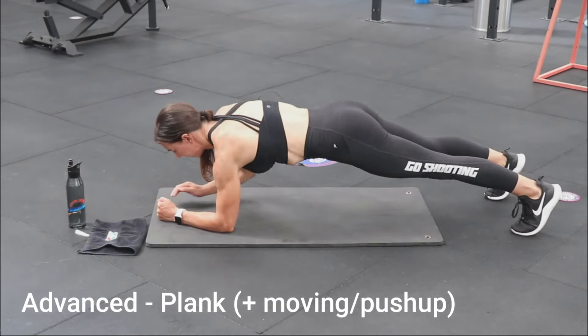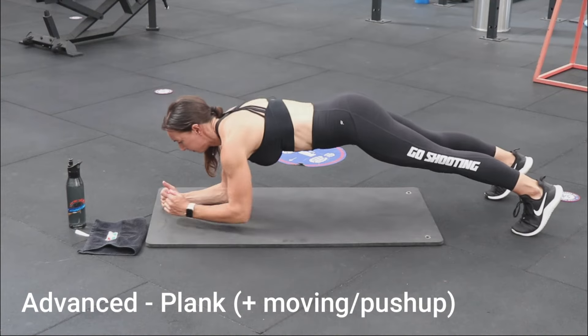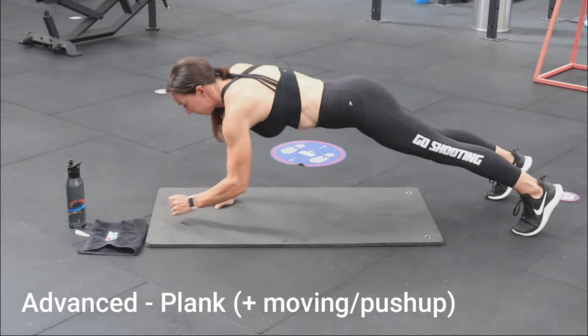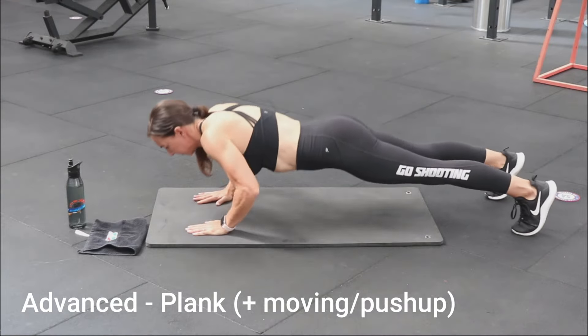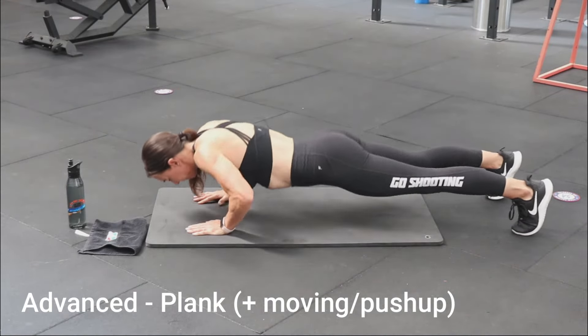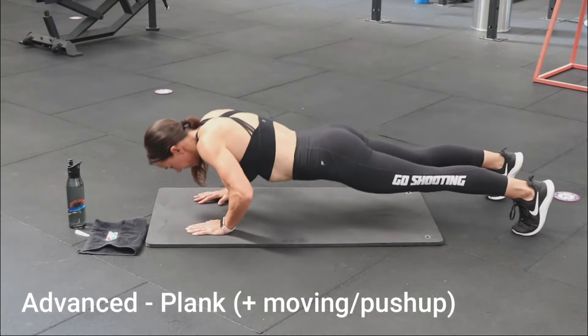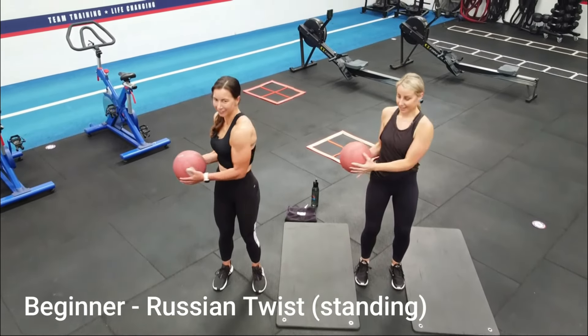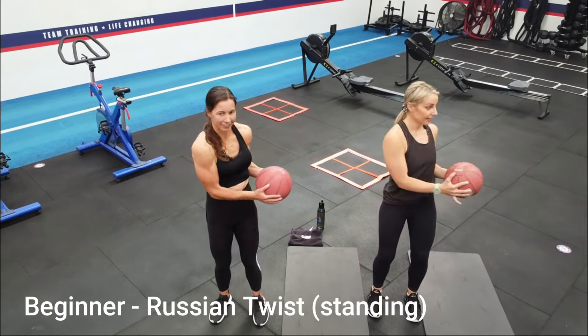For the advanced movement, there are several variations you can try. Start with a plank hold either on your elbows or hands. To be challenged further, you can integrate movement into your plank, and then of course there is a push-up. To ensure you are doing these correctly, reference the tips in our program.